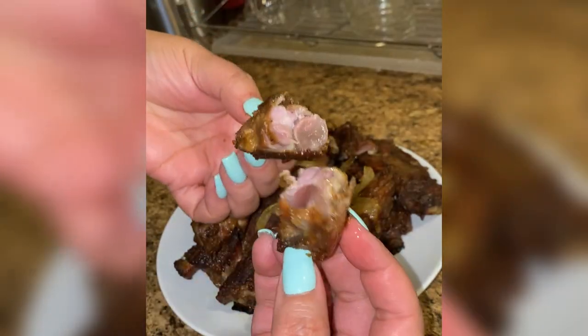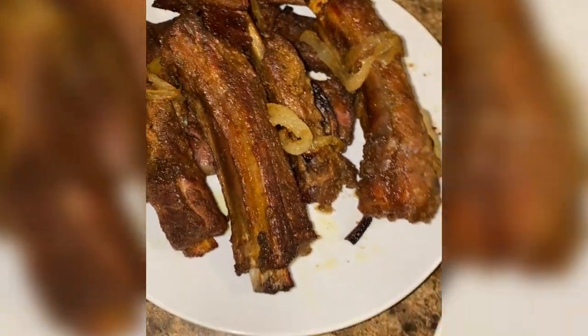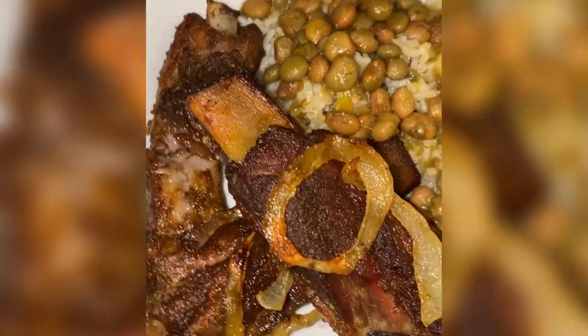Hey cousin, I am a sucker for Dominican style costillas al horno. These are flavor-packed roasted ribs. Let me show you how I make them.